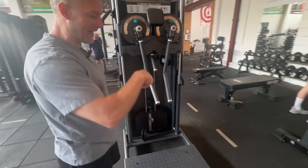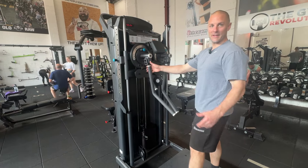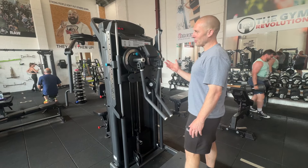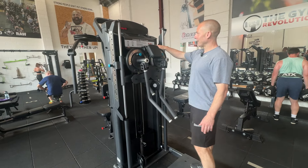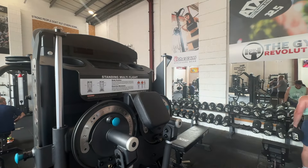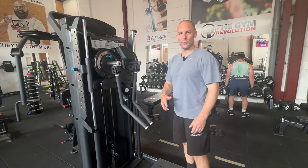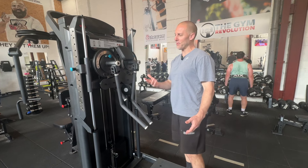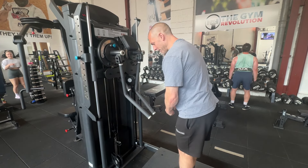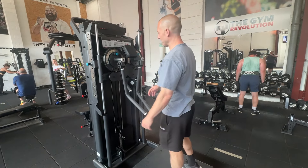Today though we are looking at this new piece, the standing multi-flight — perhaps the most famous version being the original by Panatta, and now there are a few on the market. On the muscle chart it gets advertised for pretty much working everything. The reality is that things like a front raise or lap pull-down aren't particularly good. I would say you're going to use it for three, maybe four primary exercises: a lateral raise, bent over laterals, and a crossover — maybe a fly as well — but those three being the primary ones.